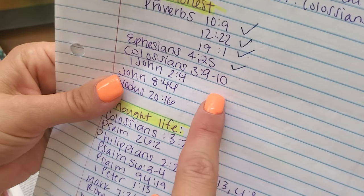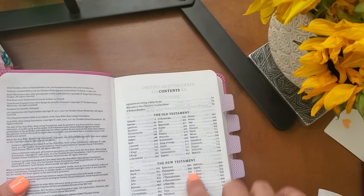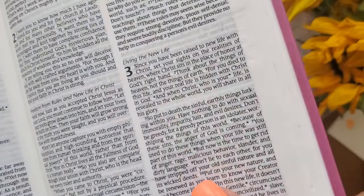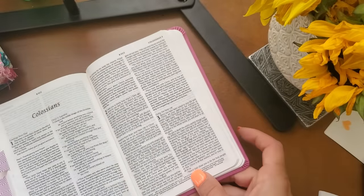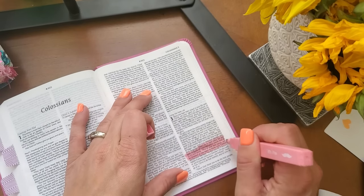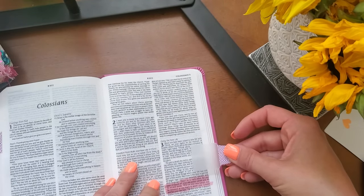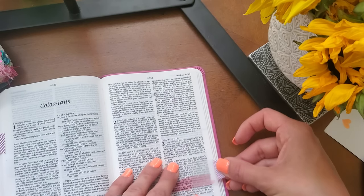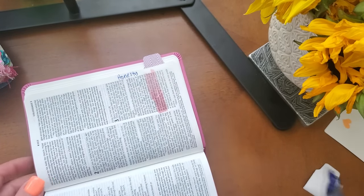So now I'm going to go to Colossians 3:9 through 10. Colossians is on page 902. Colossians 3:9-10 — 'Don't lie to each other, for you have stripped off your old sinful nature and all its wicked deeds. Put on your new nature and be renewed as you learn to know your creator and become like him.' That's such a good verse. And then I'm going to write in 'honesty.'